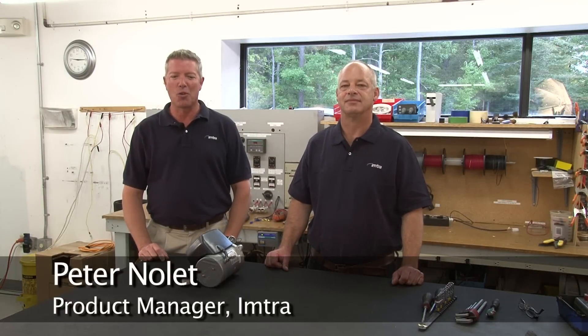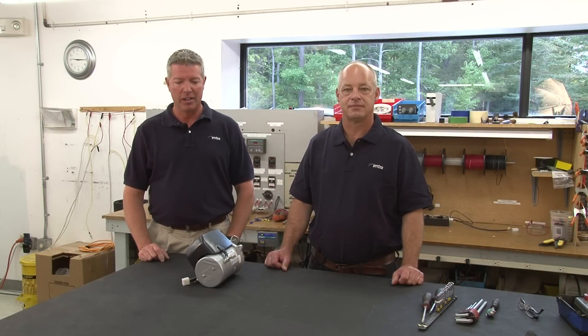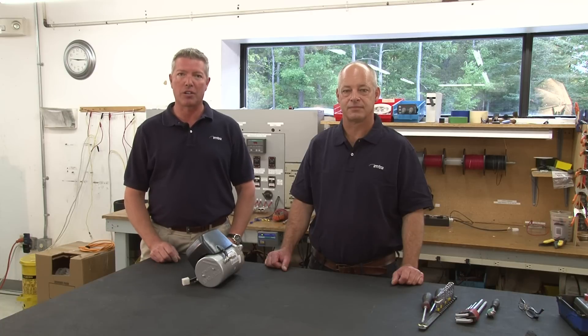Hi, I'm Peter Nollett. I'm with Imtra Corp and we're here at Imtra to upgrade the motors we've removed from the Batcove Yacht. We're upgrading these to our speed control thrusters and I'm going to pass this over to Mark Rader, our service manager, who's going to walk us through this process.